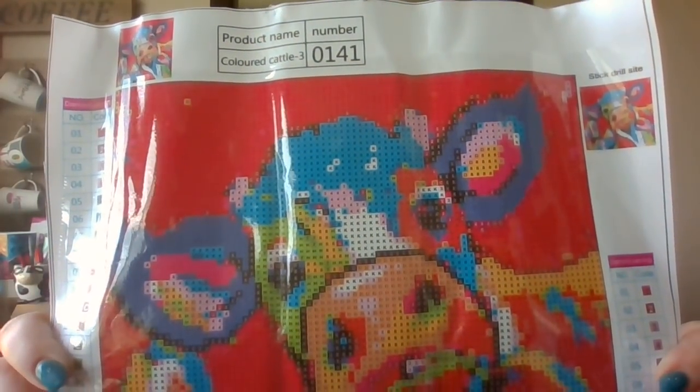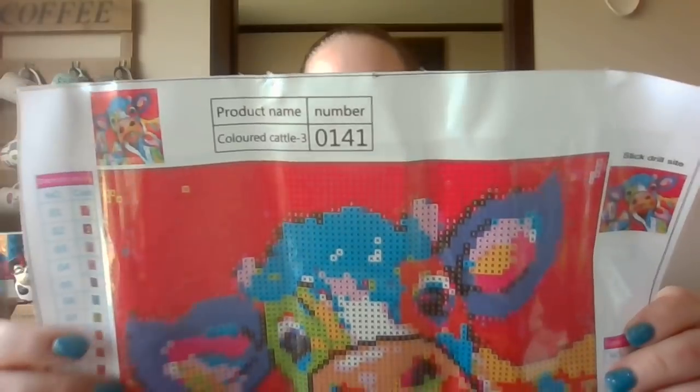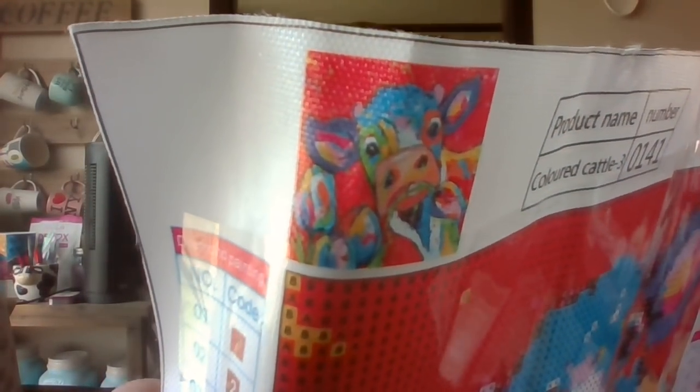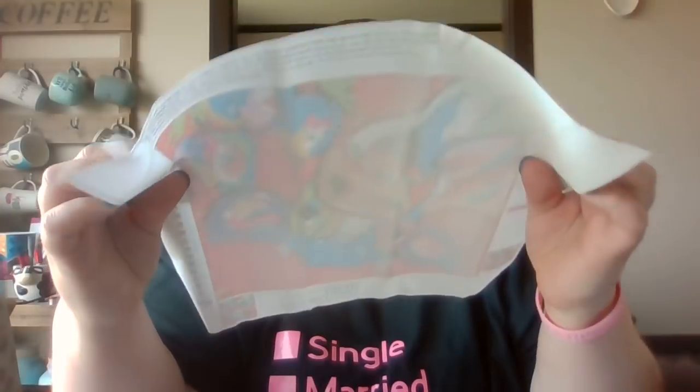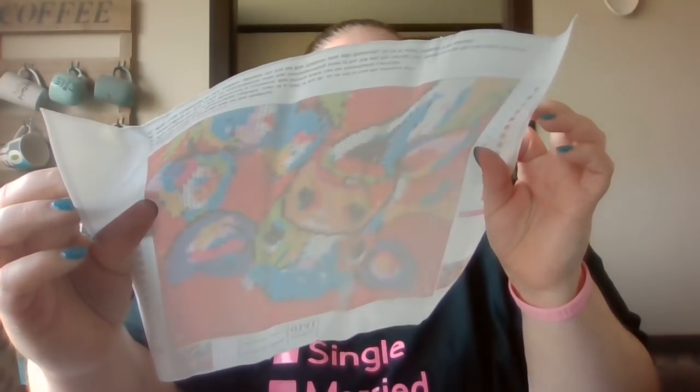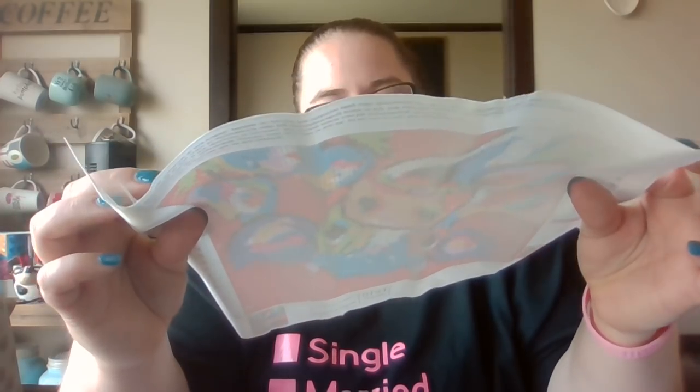Oh, just kidding — it's not pink, it is red. I was thinking of a different one with tulips. As most of you know, we collect cow stuff and owl stuff — you can see the cow mug. That's what it's supposed to look like. The drill field is really clear, it has 15 colors, and they're letter and number.